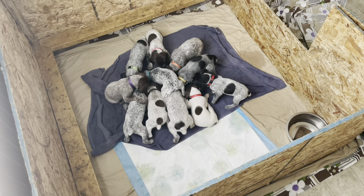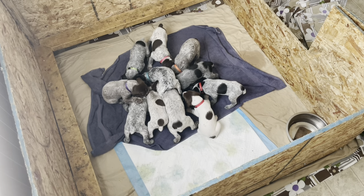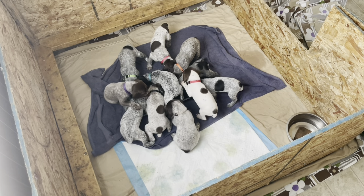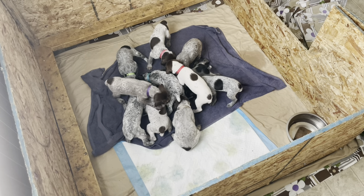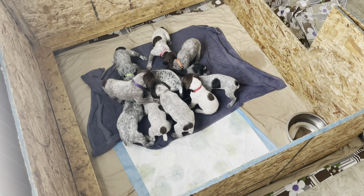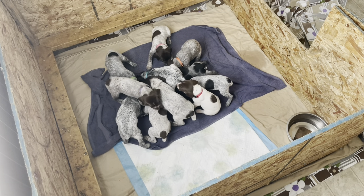The puppies are still drinking some milk from mom. They do have teeth now, so mom is starting to not enjoy laying down for them as much, but she still does if I make her. The puppy mush makes it a little easier on mom — they're not quite as hungry and don't need to eat as often. If you have any questions, drop them in the comments. That's all for the process of weaning your puppies and making puppy mush — don't forget to subscribe!